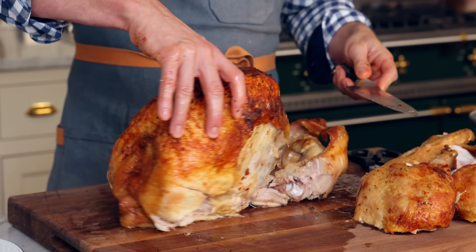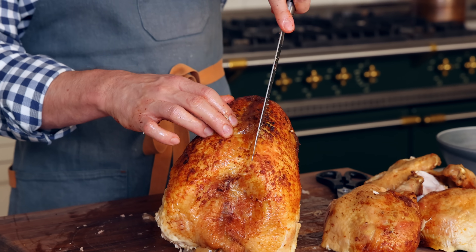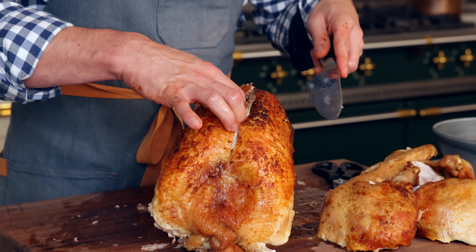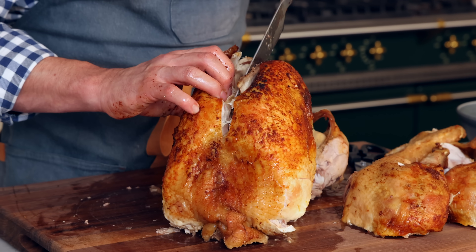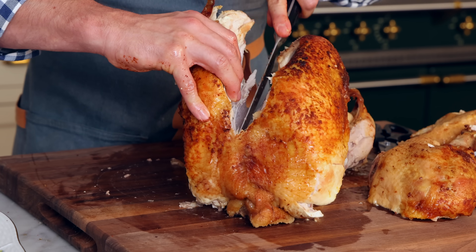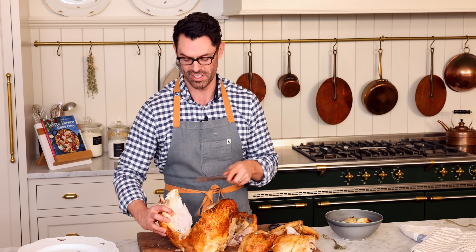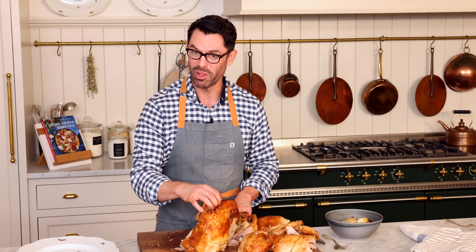Next up we have the prized white meat. This is the keel bone right in the middle, and you want to cut the skin just down there. Now we can feel around and know where the breast is connecting. Using confident motions, separate the meat away from the bone. If possible you want to keep that tenderloin piece connected to the breast. As long as your turkey is rested and cooked properly, this is very easy. We have one large intact breast piece.